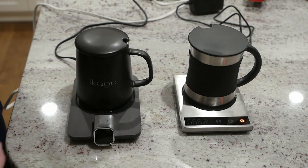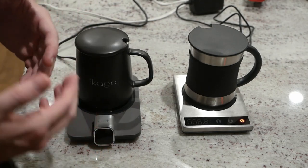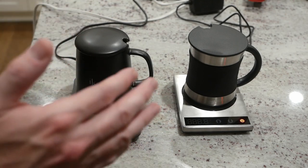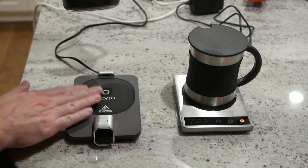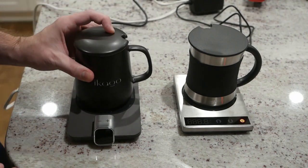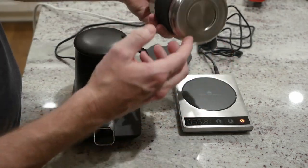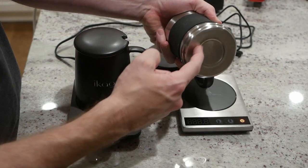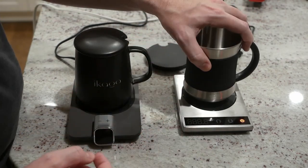You'll notice both of them do come with proprietary mugs that kind of hope to solve the problem that a lot of regular coffee mugs have — that is, they have a concave bottom so they don't conduct a lot of heat from a flat-bottomed warmer. The Ecago comes with a ceramic flat bottom mug whereas the Kosori comes with a stainless steel sort of flat bottom mug, although it still has a little divot in there, so not sure why they tried to fix the problem and then reintroduce it.